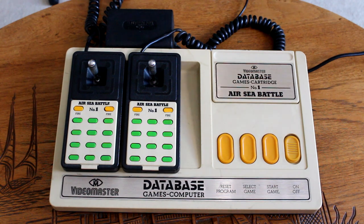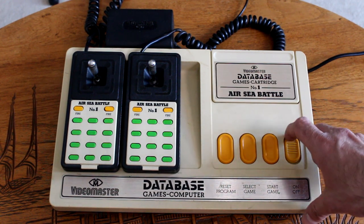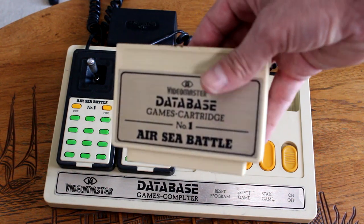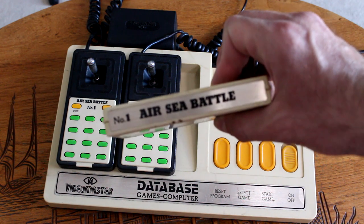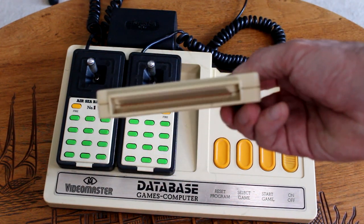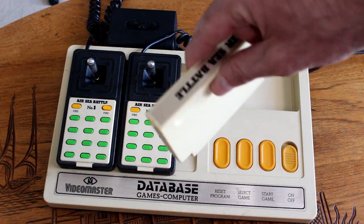You've got three buttons on the front of the console: Reset, Select Game, and Start Game. There's an on-off switch here, quite handy. And as you can see, it's a cartridge-based system. The cartridge quite nicely continues the case — it completes the aesthetic. This is Airsea Battle, cartridge number one. Each of the cartridges were numbered; I think there were 29 from what I've read, each one in sequential order.